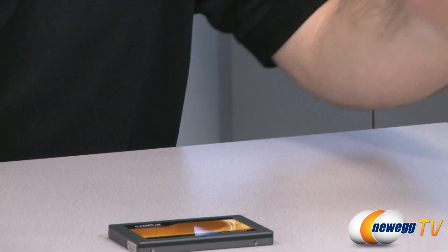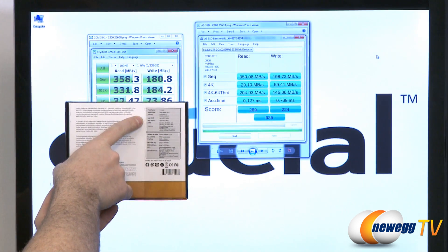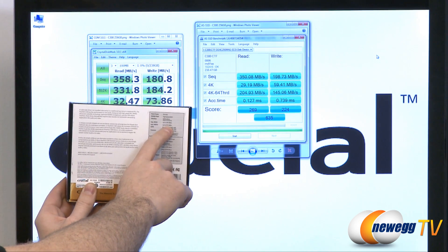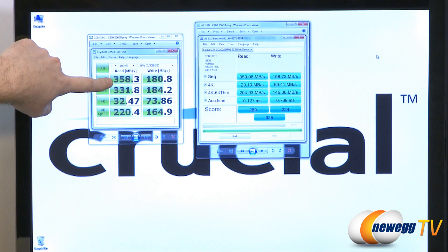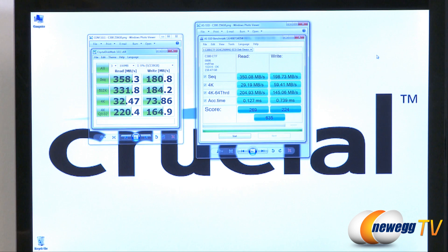So let's take a look at our numbers when we ran some benchmarks. We ran CrystalDiskMark as well as ASSSD. I'm also holding up the actual box here — they've listed their potential sequential read and sequential write speeds: sequential read up to 355 megabytes per second, sequential writes up to 215 megabytes per second. I'd like to point out that our sequential reads on our CrystalDiskMark test actually went over that — we hit 358. The writes came in at 180, but the box is listing up to that amount, whereas our test is showing the average across the entire test. So you can see the C300 killing some benchmarks here — these numbers are quite impressive.